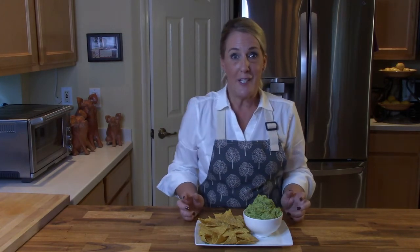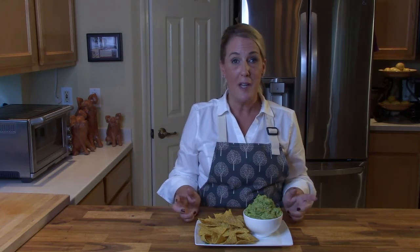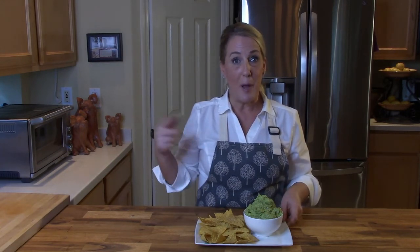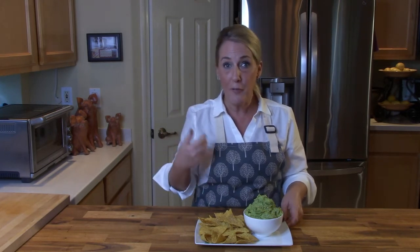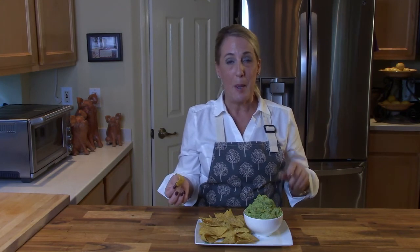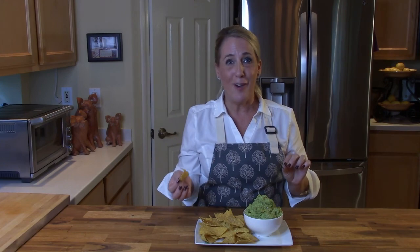I hope you enjoyed it and enjoy all of my episodes. If you have an idea or a request — something you'd like me to showcase in a future video — drop it in the comment section and I'll show you how to recreate your favorite dish from your favorite restaurant. I hope to see you back here again soon. Until then, make it an awesome day — love y'all, and cheers!